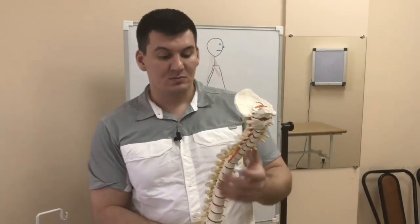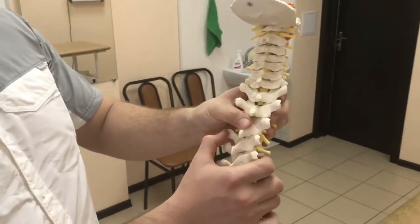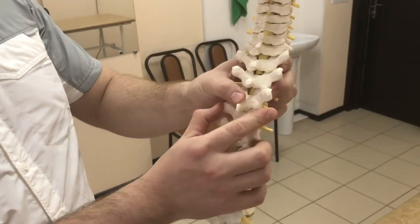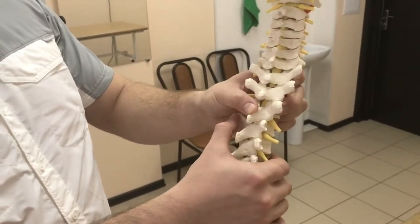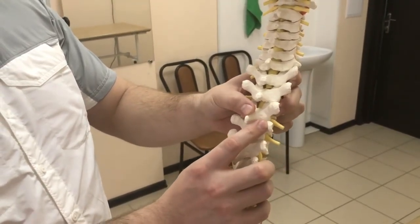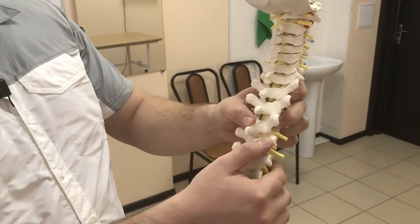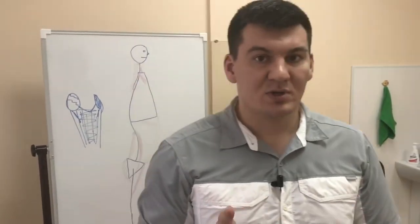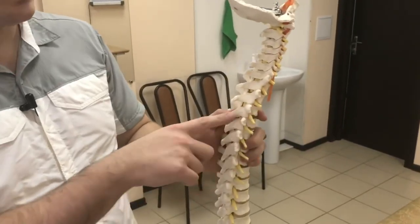For example, we check the movement of one joint. We move it in one direction, then in the other. Both of these movements should be equal. If we see that the range is greater in one direction and feel resistance in the other, we perform the manipulation on the joint where the restriction is found. A key requirement for manipulation is that the push — the manipulative thrust — must be aligned with the joint's axis.